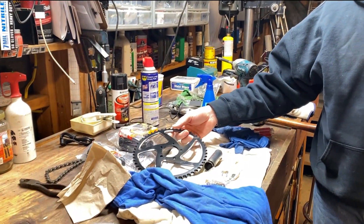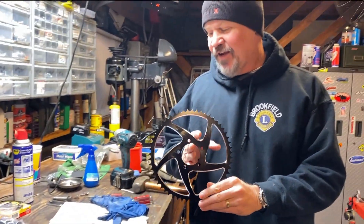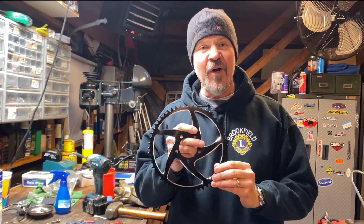Hey guys, today on Chris Does Everything we're going to do another Suron video. I can't get enough of this thing, so in my quest for power, I'm probably going to be upgrading a whole bunch of stuff, but to start with, I'm going from the stock 48-tooth sprocket to a 55-tooth sprocket.